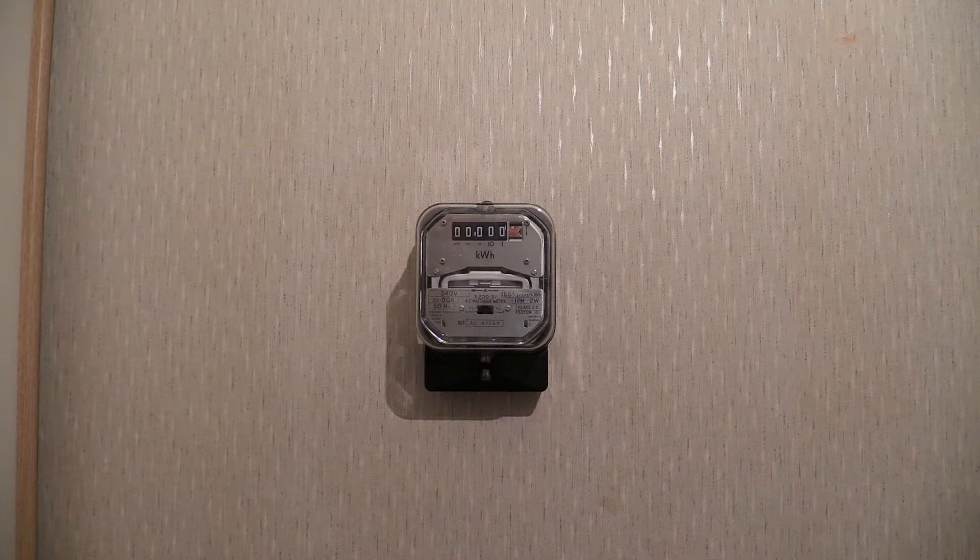This one had an unfortunate incident on its way here — the postal service used it like a football. Upon arriving it was pretty broken up and smashed to pieces, and remained in a bag as a spares meter for about 4 years. Then I received a time switch, also made by Sangamo, which had problems, so I decided to break it down for spares.